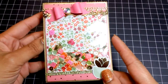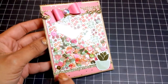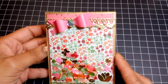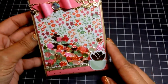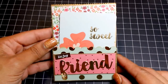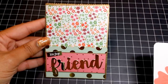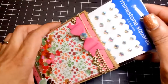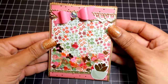This one uses the My Mind's Eye On Trend 2 collection. I added some trim, a sticker from the collection, a bow punched out with the Martha Stewart punch, some bling, and some glitter washi at the bottom. Here's the back with the tag. On the inside I just have some bling for now.